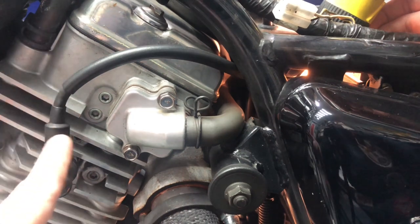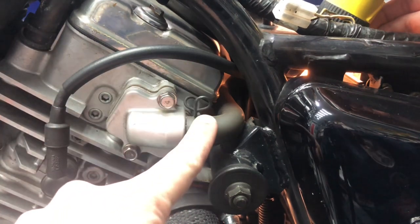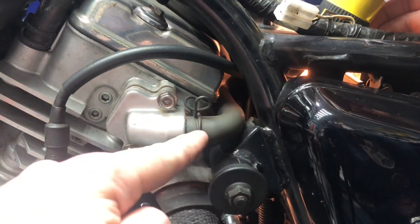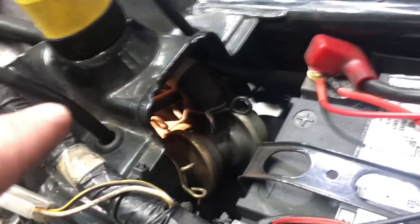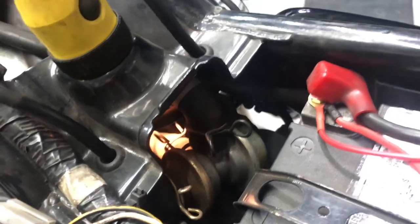For the rear cylinder reed valve assembly, this hose gets fed in through that direction and gets connected up to the port on this suction valve that faces the front of the motorcycle.